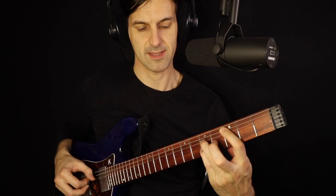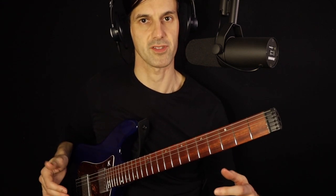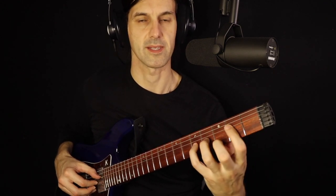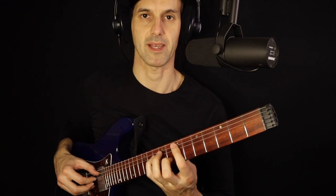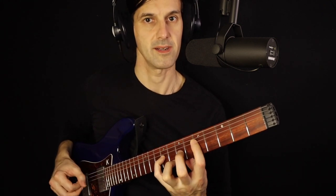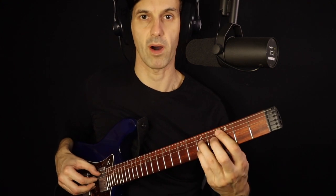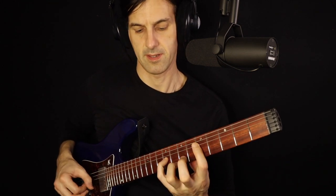Altogether it sounds like this. There are several ways to do spread triads on guitar — I'd suggest experimenting with different sets of strings. Let's try another one: first inversion starting with E, still C major but in this position. Same shape but down here on this set of strings. So D, G, and E, then we go up with a G on the bass and reposition — so now we have one, two, and three.